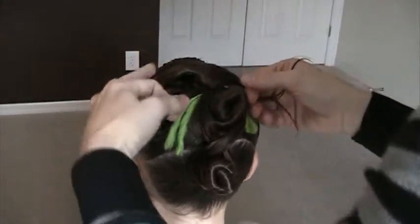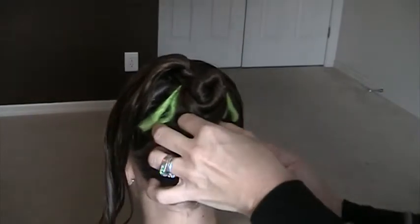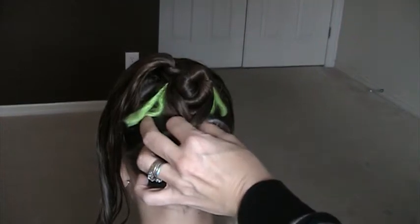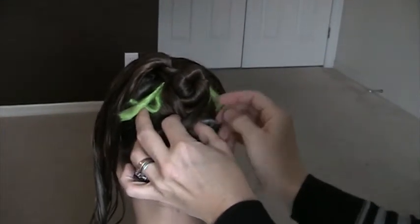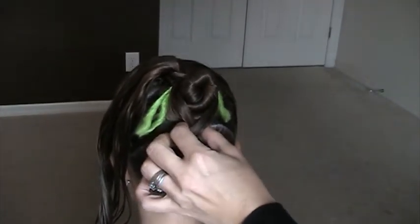Just come back down. Depending on how long the hair is that you're working with, come back down. You're going to tuck the ends in and just bobby pin them into place, like so, just so that those ends are hidden.